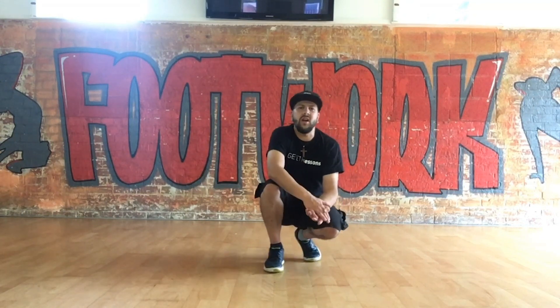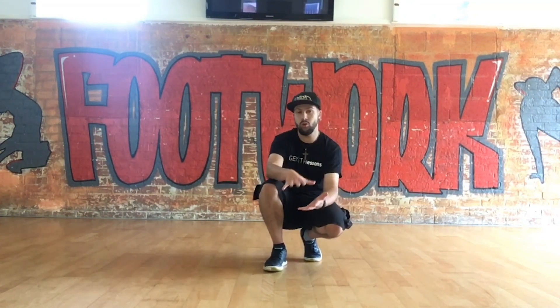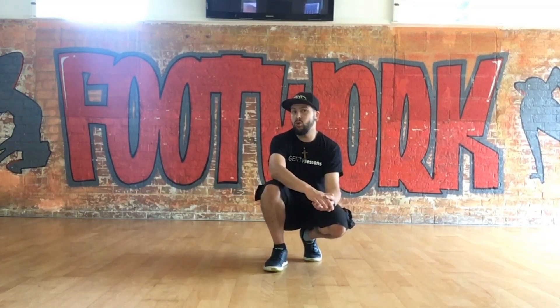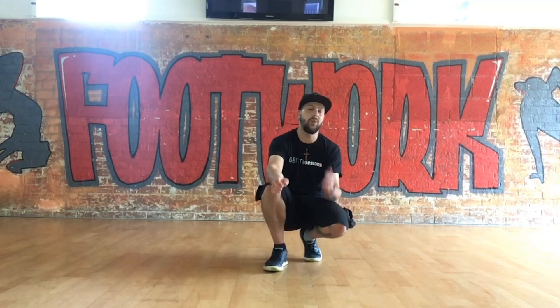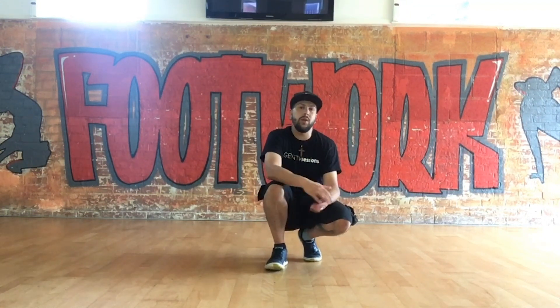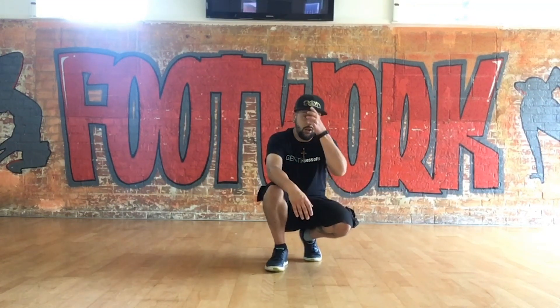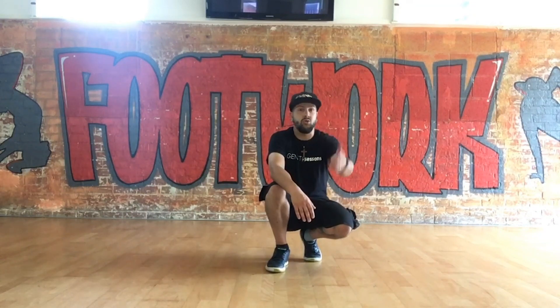This is Adam from Genetic Sessions — hopefully you've been enjoying what's been happening with summer school so far. This is rare; it's the first year of summer school where you could take part in every single thing we've got going on. Keep an eye on the Genetic Sessions YouTube — there are loads of different classes going on: beat making, beatboxing, guitar, drums, street dance and more.